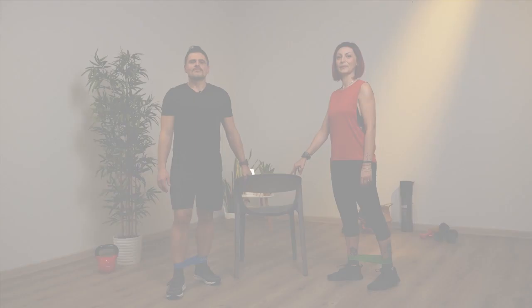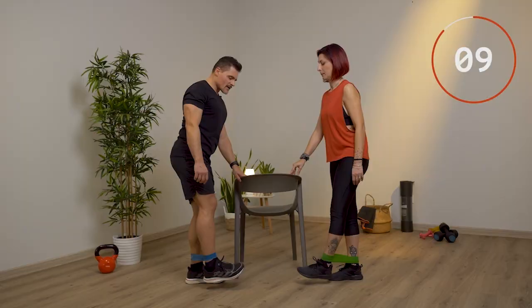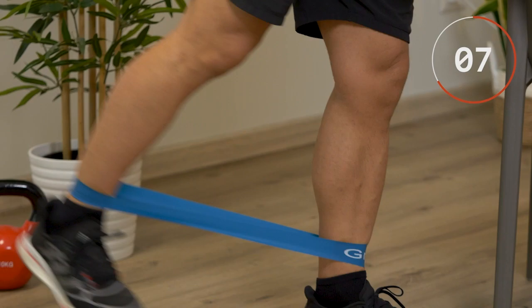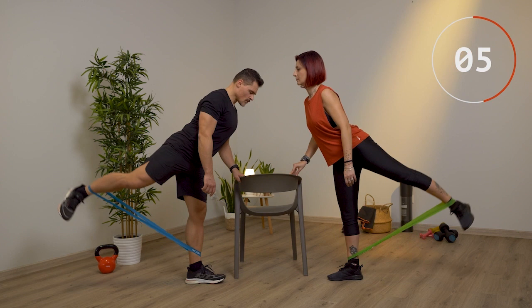Prossimo esercizio per i glutei con l'utilizzo dell'elastico. Ti appoggi ad una sedia per l'equilibrio. Spingi la gamba dietro, fai un bello slancio e ritorni. Cercando di tendere al massimo l'elastico, puoi inclinarti un pochino in avanti col busto. La gamba appoggiata la tieni leggermente piegata. Fai 10 da una parte, cercando di salire più che puoi.